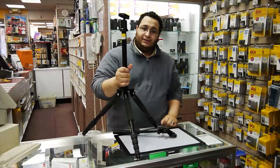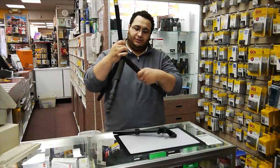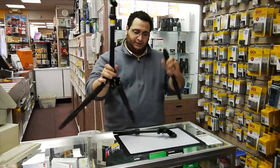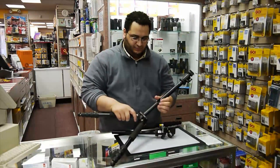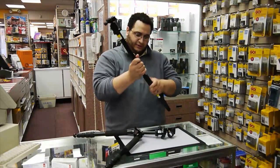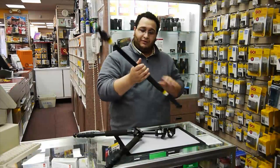Lastly, the little hidden treasure with this tripod is it's also a monopod. We can put this down, this comes off, this screws on, and now we have a nice monopod to walk around with.